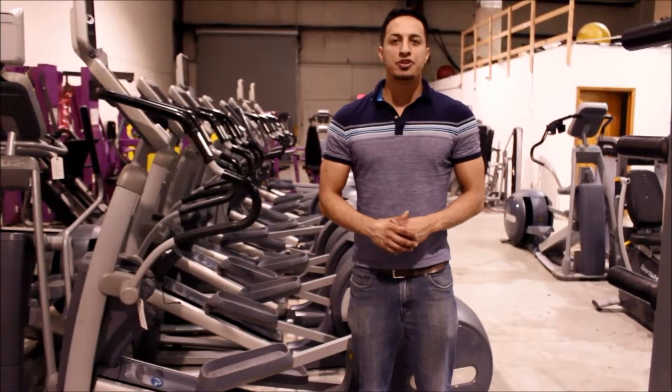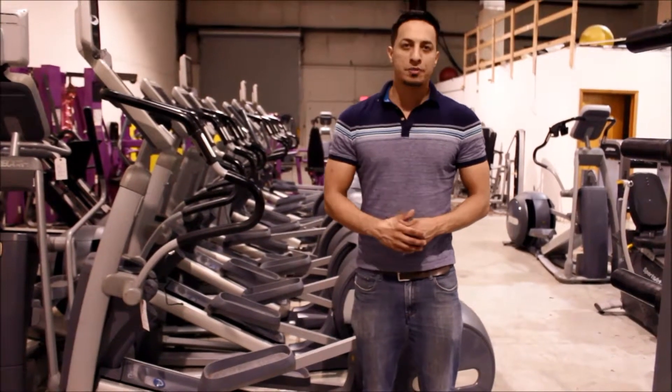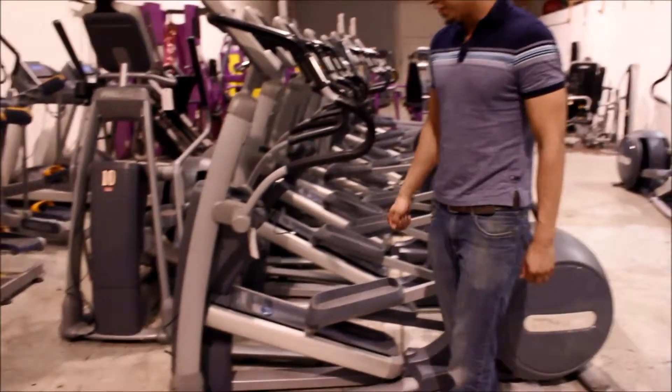Hi, it's Mike with Buy and Sell Fitness. As promised, I'm going to show you how to take apart the arms off the Precor elliptical. I'm going to come in close now and show you.